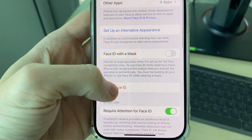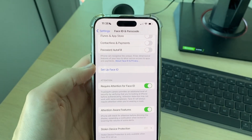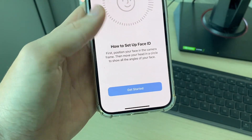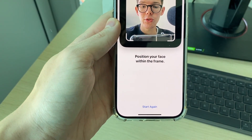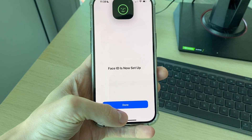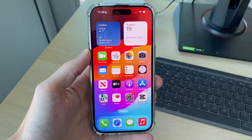If it still doesn't work, scroll down and click on Reset Face ID, then click on Set Up Face ID and set it up again. I often find that this solves the problem. You can set it up with a mask as well if you wish. Go and see if that then solves your problem.